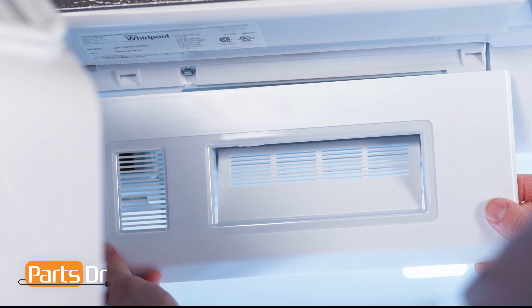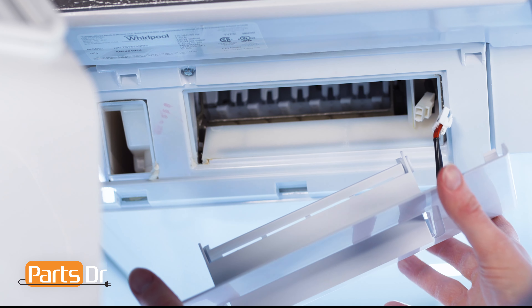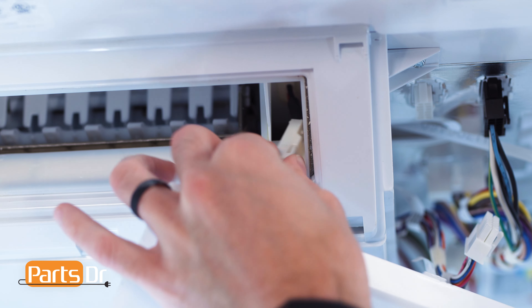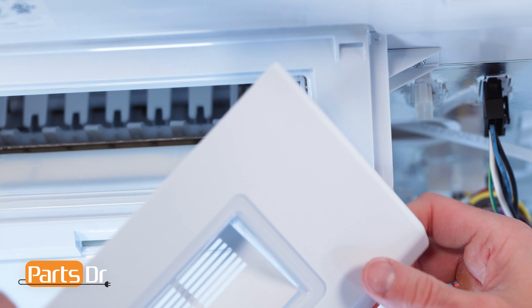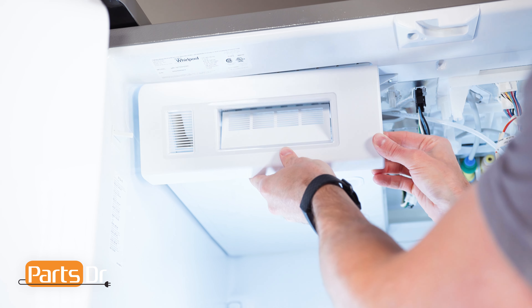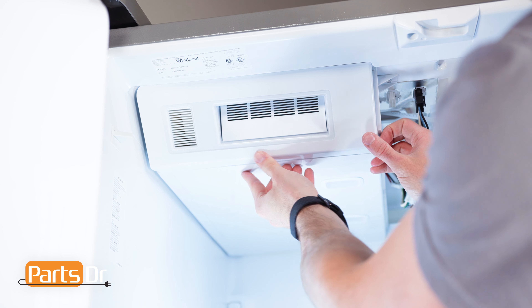To install the fascia, start by positioning it so the small vents are on the left. Then, reconnect the electrical connector. Now, insert the top, rotate down, and snap the three tabs back in place.